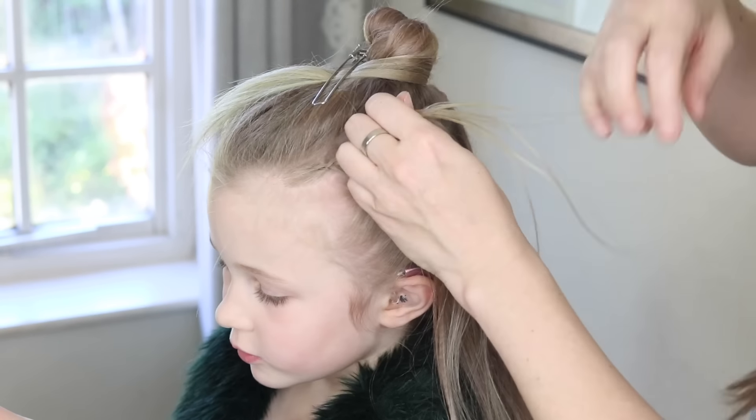Even though we're Dutch braiding, this is going to be a different kind of braid — big, messy, and pulled out, but same technique. I want it to be messy, not a perfect braid. Not only am I going to pull the edges of this braid to make it wider, I'm also going to pull right at the center to try and get some height into the braid as well.